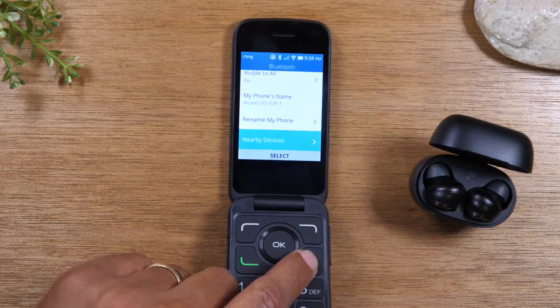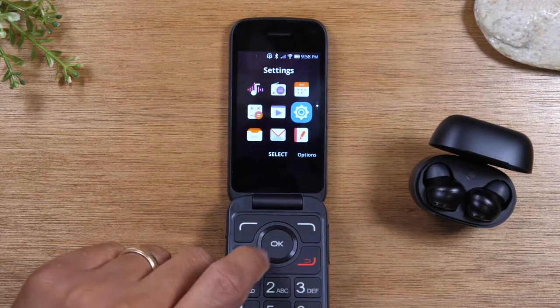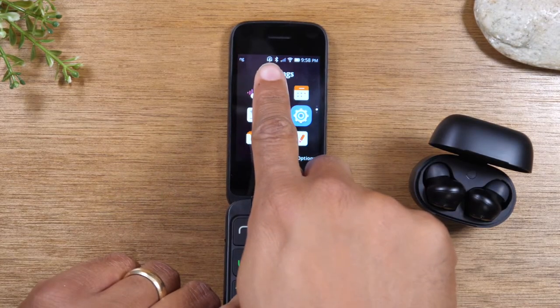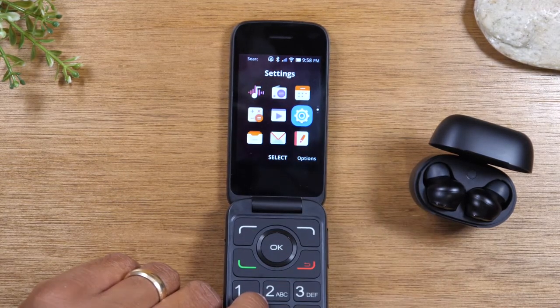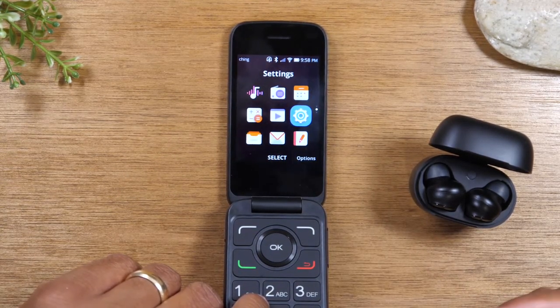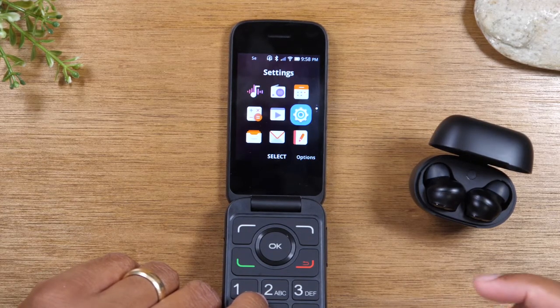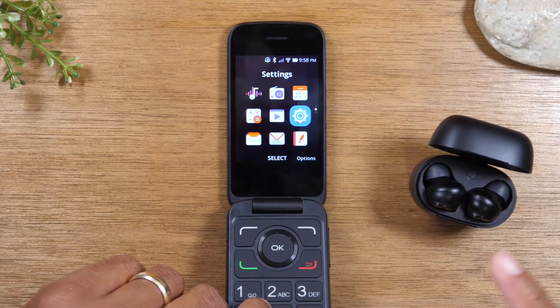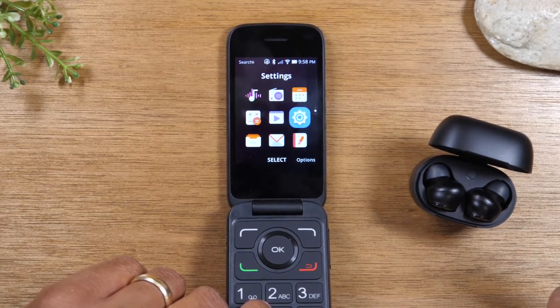Now you can see it says paired with EarFun headphones, and all my calls are going to automatically route to my headphones. You'll also see a new Bluetooth icon here, which tells you that you are connected to the headphones. So now you can have all your calls route through here, and you can also listen to music from your phone to your headphones.